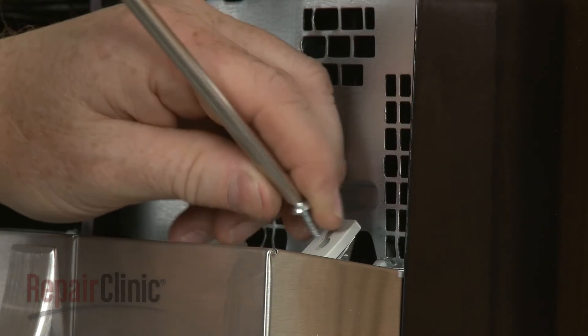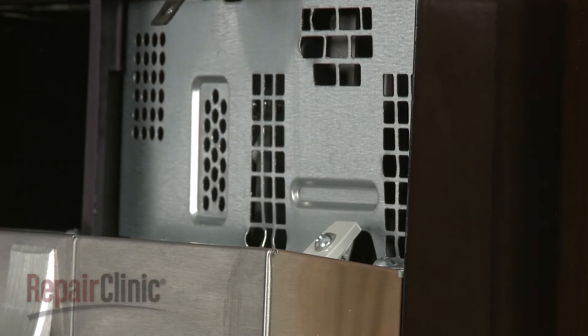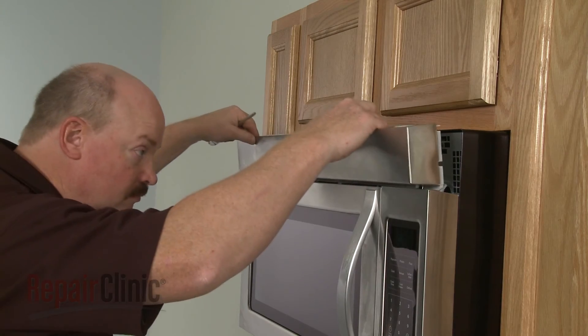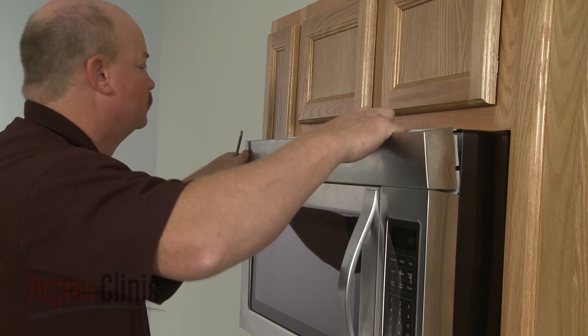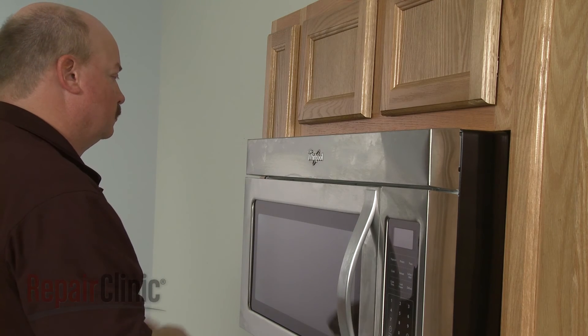Replace the mounting screw to secure. Re-align the grille and snap it into place, then re-thread the screws to secure.